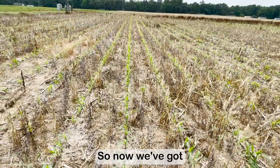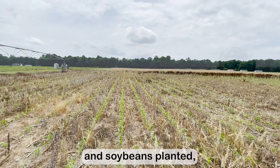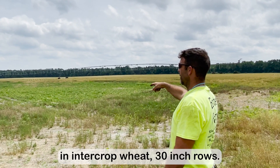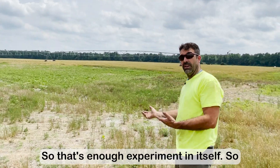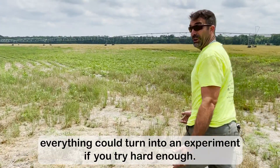So now we've got full season soybeans planted in 30-inch rows and soybeans planted in our crop-wheat 30-inch rows, and they were planted within a day of each other. That's enough of an experiment in itself. Everything can turn into an experiment if you try hard enough.